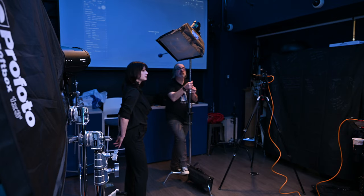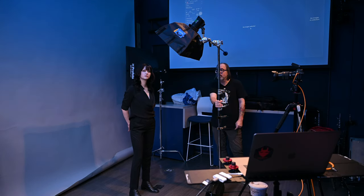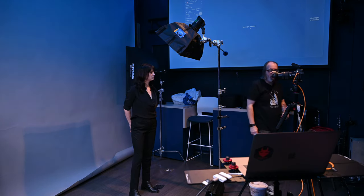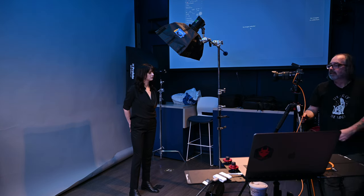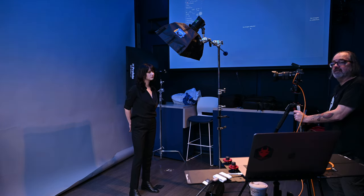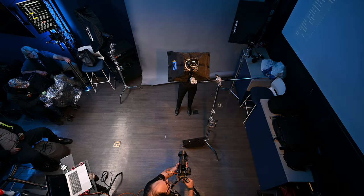A question in the chat: would you use a different white balance for a group compared to a single person? No. The white balance is based on the light striking them, not on anything else in the shot. You don't use a different white balance because people have different colored clothes or different skin tones.